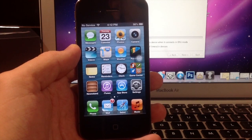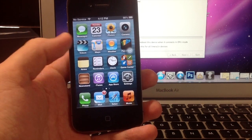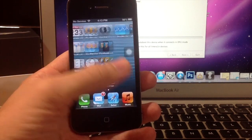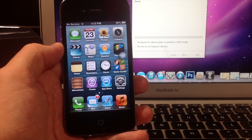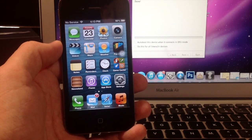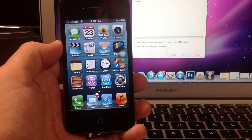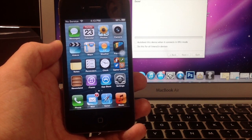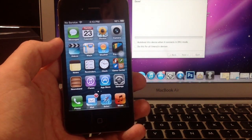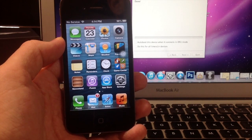Just to show you — I rebooted my device without RedSn0w, not plugged in, and without using the Just Boot process. That means I'm going to have limited functionality. It does boot, but if I click on Safari you'll see it crashes, and the same with Cydia — you won't be able to use any tweaks or anything downloaded through Cydia. So always reboot your device through RedSn0w: open RedSn0w, click Extras, select IPSW, point it to the 6.0 IPSW, and click Just Boot — then you'll have full functionality. I hope you guys enjoyed this video — hit the like button, subscribe, follow me on Twitter and Facebook, and check out my gaming channel. Until next time, peace!